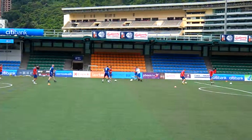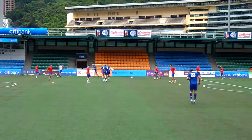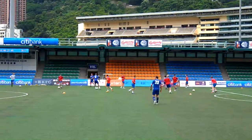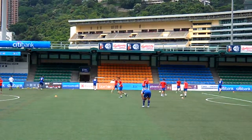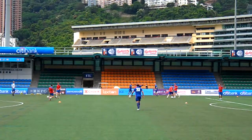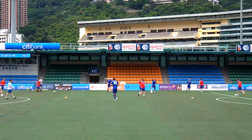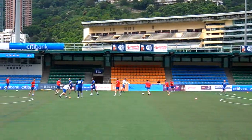I'm going to show you what I'm going to do. We have 12 players in the area, maybe 40x30, just pass and move, keeping the balls moving.